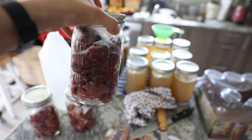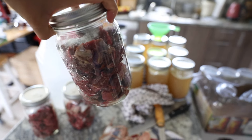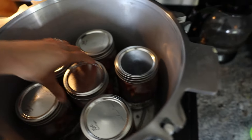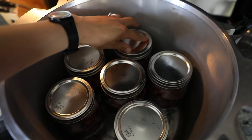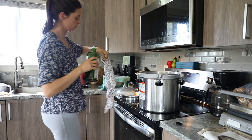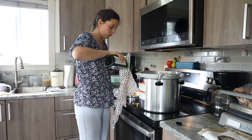I can fit six quart jars into our All-American — I think we have the 921 All-American pressure canner. I'll leave a link down below if you're interested in this exact one. We can fit six quart jars and a few pint jars on top of them, but I can only do one layer of quart jars.